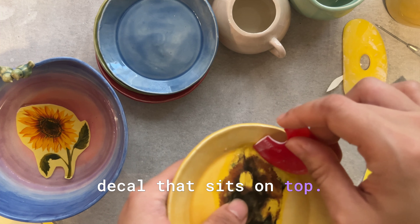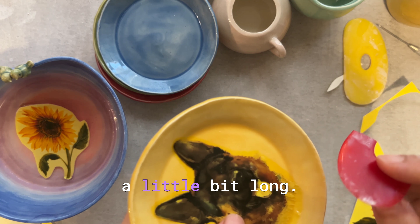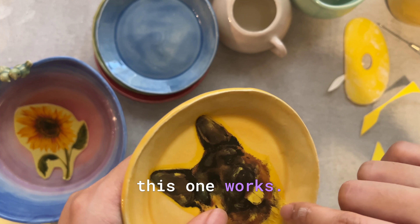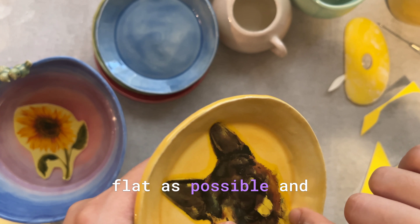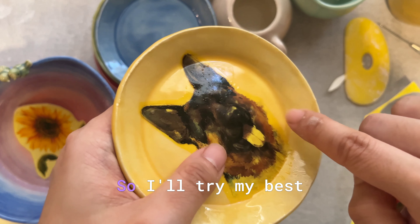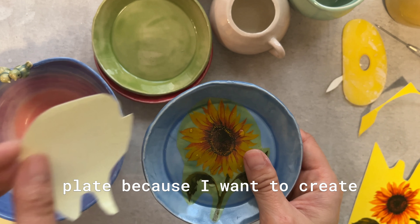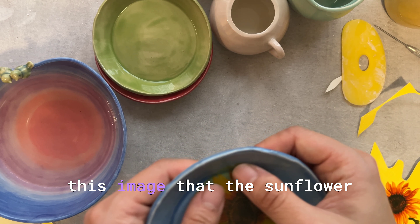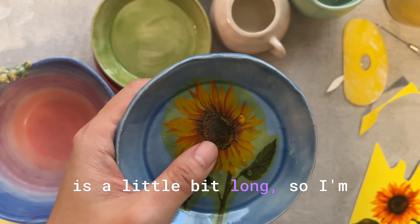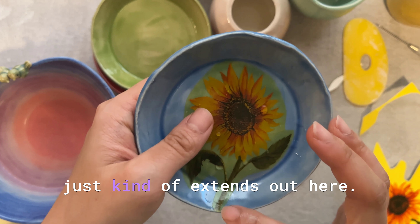I want something that doesn't move during the third firing. If I use a glaze that moves and runs it could affect the decal sitting on top. This pattern is a little bit long — I've never done a pattern that extends out, so we'll see how it works. I'll try to make it as flat as possible with no air bubbles. For the sunflower I want to do it on a blue plate to create the image of the sunflower against a beautiful blue sky.